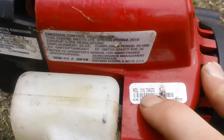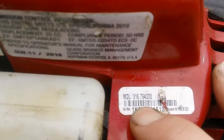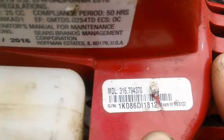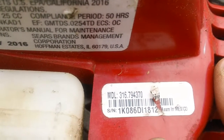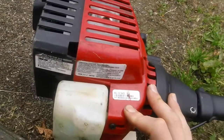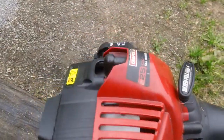I'll zoom in on the model number for you. Model number 316-794-370. This is an MTD brand machine, even though they don't actually list MTD on here — but it is an MTD brand.